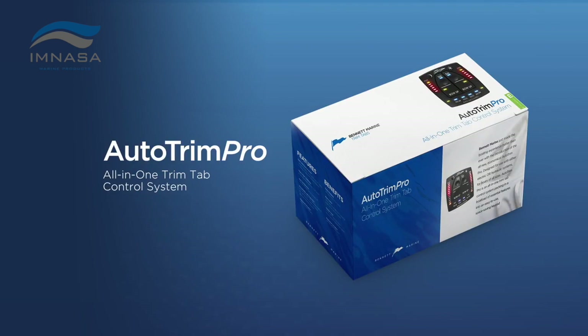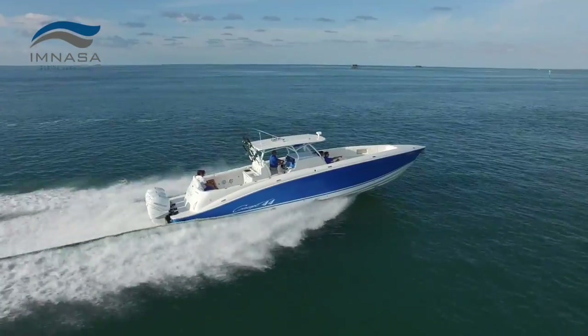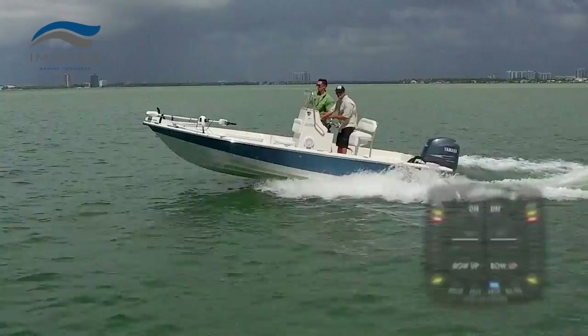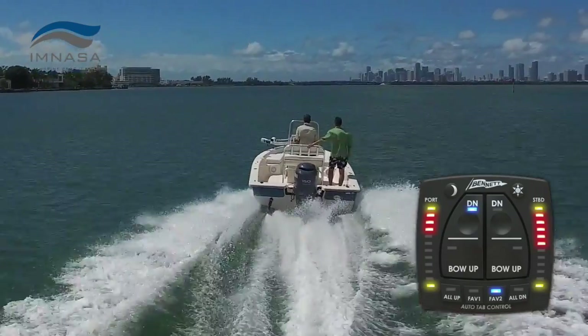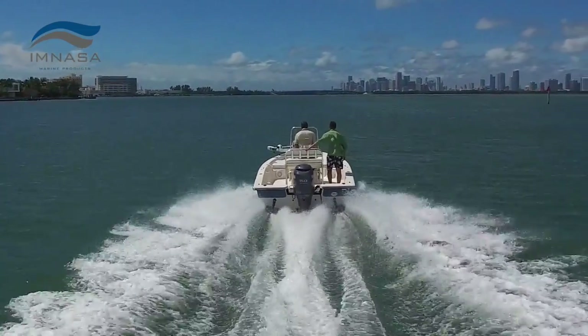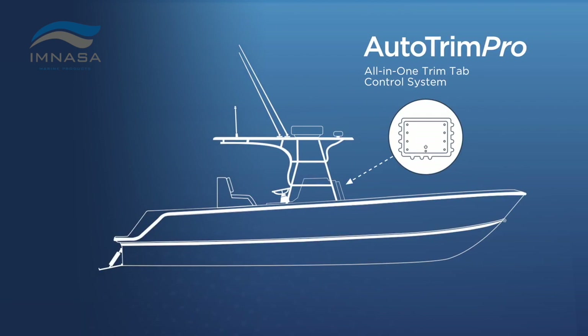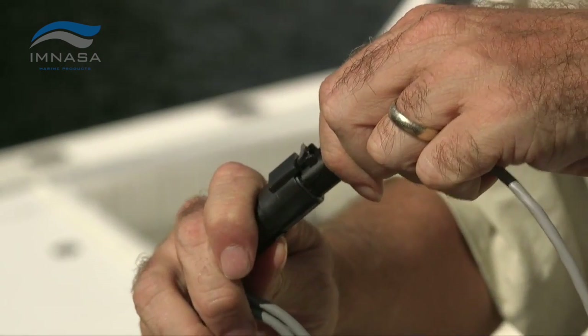Introducing Auto Trim Pro by Bennett Marine — active trim control for any boat. It's like cruise control for your trim tabs. Auto Trim Pro levels the pitch of your boat and corrects any roll due to uneven load or shifting weight, automatically. This adaptable solution can be added to most existing trim tab systems, electric and hydraulic, and installation is simple with plug-and-play waterproof connectors.